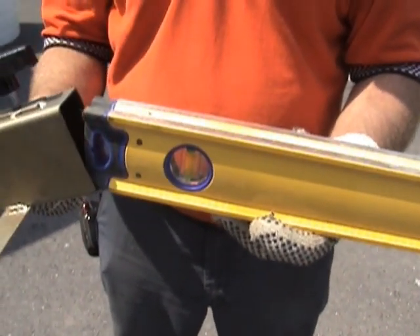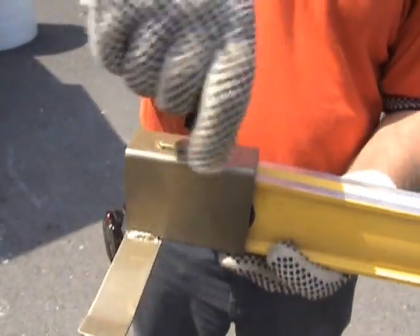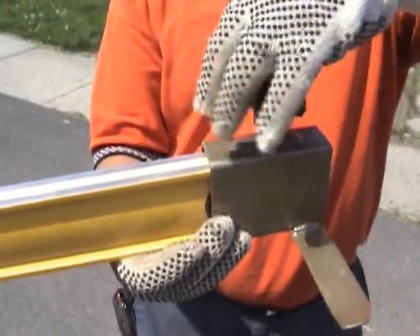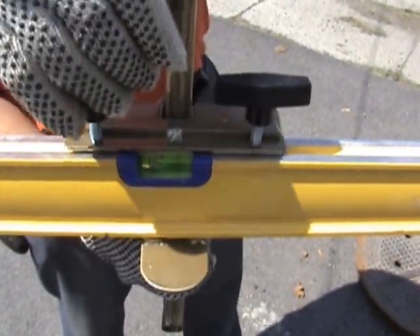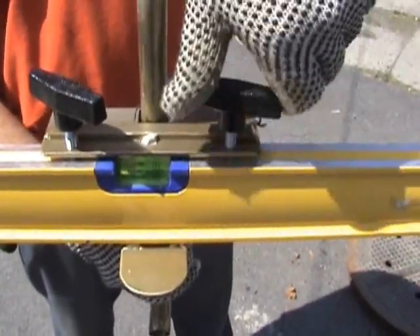You've got your end plates. They'll go on the end and then they'll tighten down. We have the center section which attaches to the center of the level. It doesn't have to be extremely tight — just snug it down.